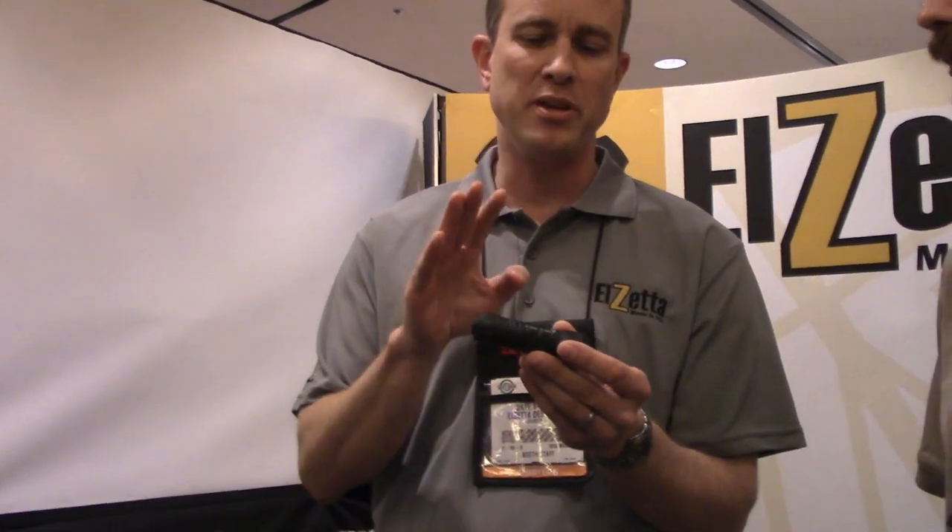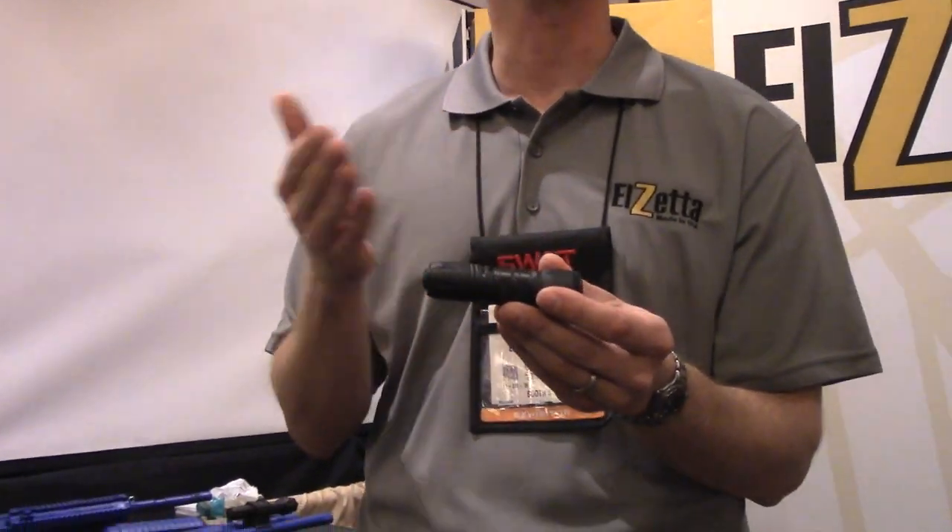So it's going to be modular, like we are known for. We have LZetta modular flashlights — that's who we are, that's what we do. So look for this coming out this summer. There will also be a belt clip available that will fit not only the Alpha, but also the Bravo and the Charlie.